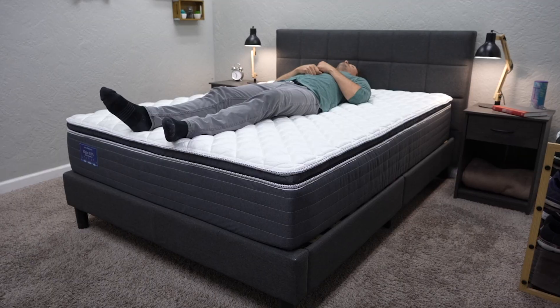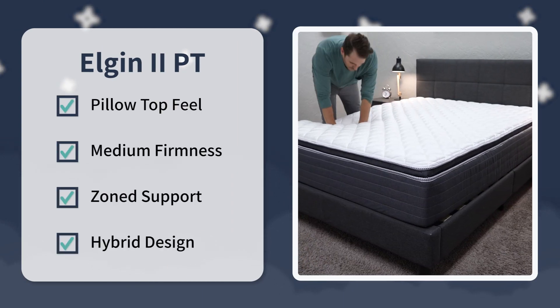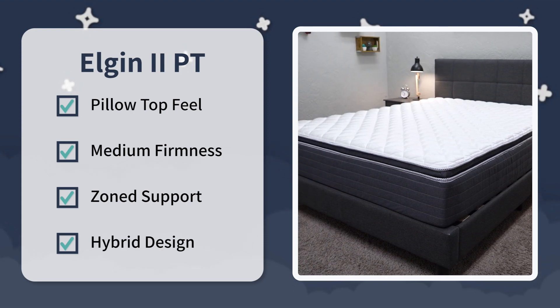We're new to Ortho Mattress, but we were pleased to see the quality of the beds that they sent us, and we really like the Elgin II. Here's our final verdict: look into this bed if you want a supportive hybrid mattress with a pillow top feel that's right around a medium, you like the zone support design and its construction, and you also want to maybe try this bed out in the store before you buy it online. Let us know what you guys think — would you try out the Elgin II pillow top for yourself, or have you had any experience with this bed prior? Write down below in the comments. If you need any more information, hit the description box. Like this video and subscribe to the channel if you got something out of this one. My name is JD — sleep bright, sleep tight, we'll see you next time.